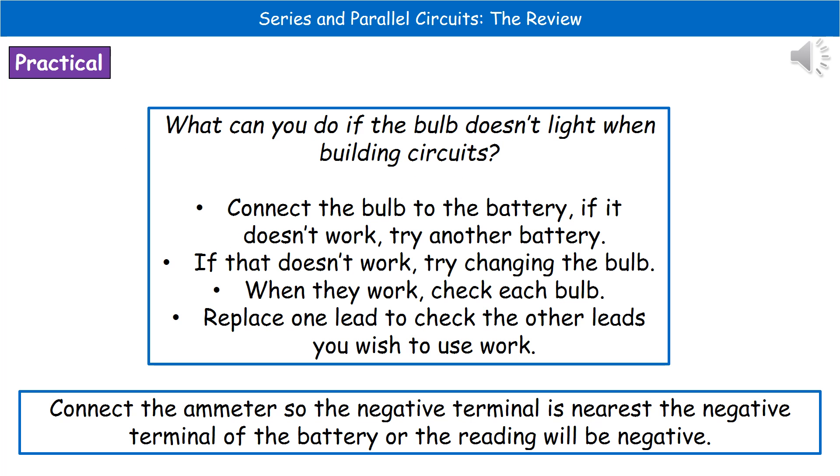One of the assessed practicals that you could be asked about on your physics exam paper is all to do with series and parallel circuits and how they actually work. One of the key things they could ask you is about some of the problems we can find when setting up these circuits — for example, what can you do if your bulb doesn't light when you're building a circuit. We're not going to say 'tell the teacher and ask them to fix it,' because that will get you no marks on the exam. Instead, you work through a logical list to find out what the issue is.